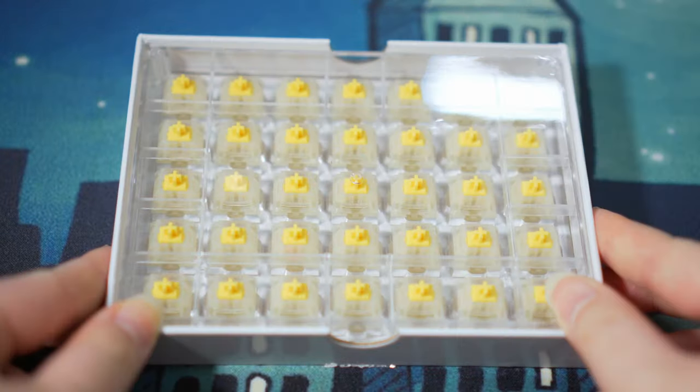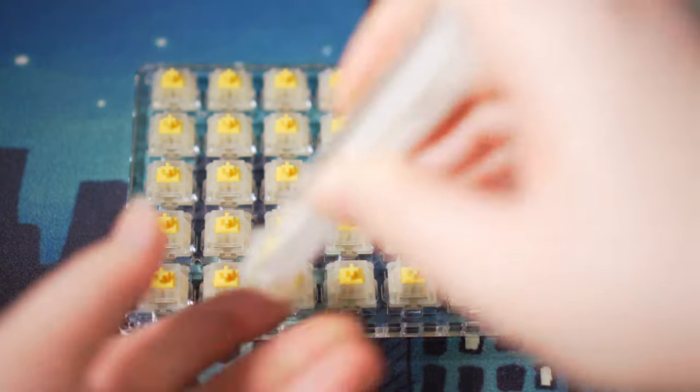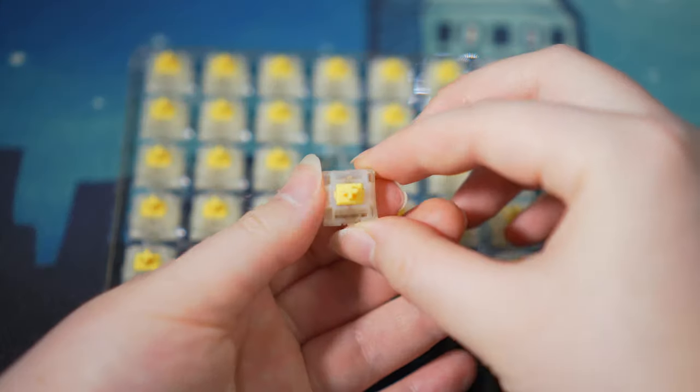The switch of choice for this build is the tried and true Gateron Milky Yellows. These are a popular linear switch with an actuation force of 50 grams. They come generously factory oiled and feel pretty good stock but are noticeably scratchy. Here is the stock sound test.